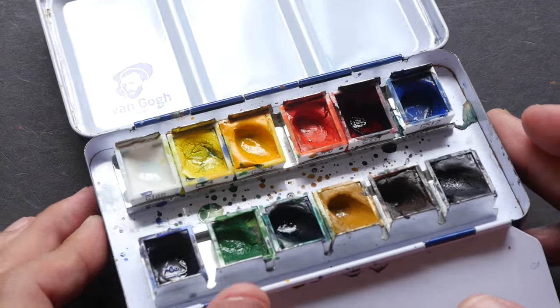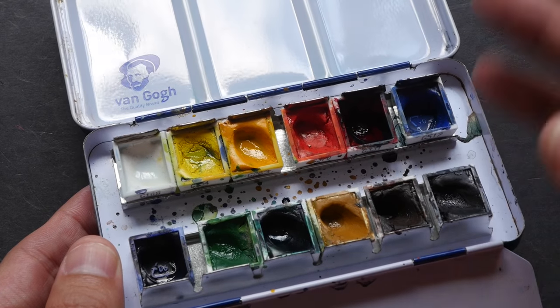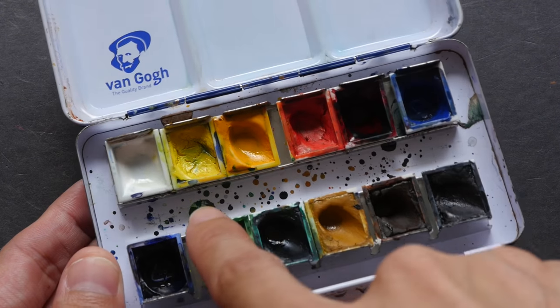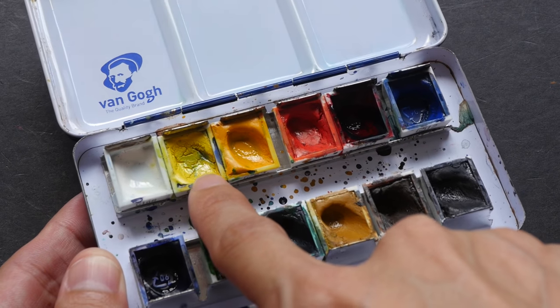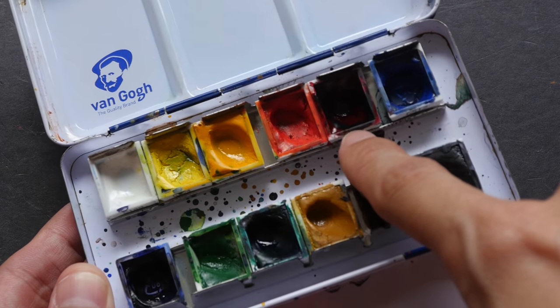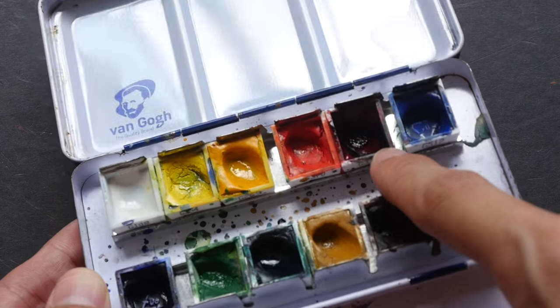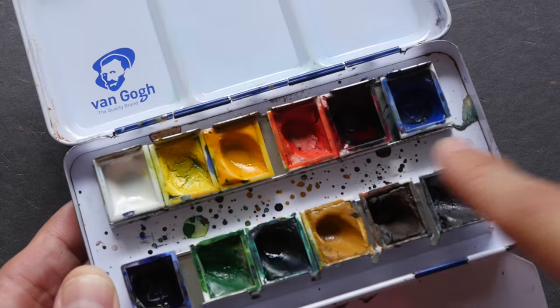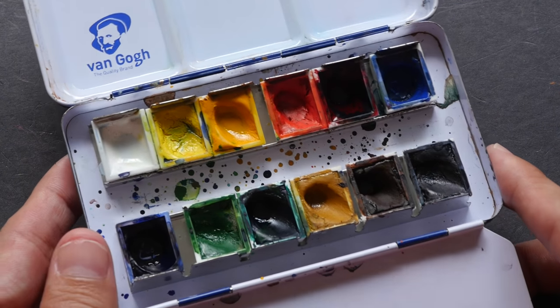However, you can still contaminate them if you use a lot of another color mixed in them. You can see here this yellow color has some contamination, and this cool red also has some contamination. For all the other colors they are relatively clean.